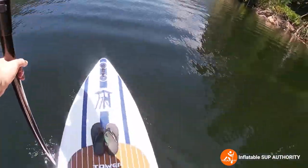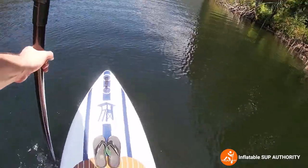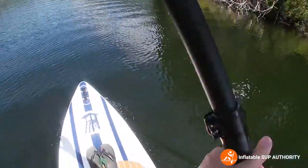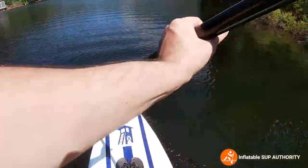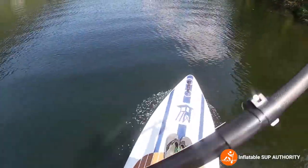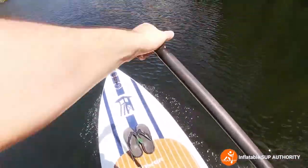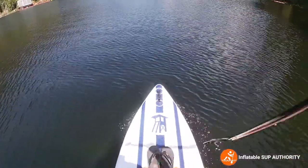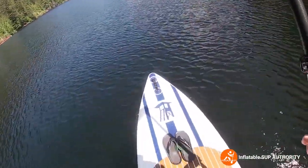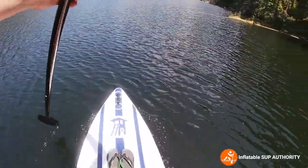The conditions I would use this board for are definitely calm lake conditions — it's a beautiful day here on Bunsen Lake. I'm not sure about windier coastal conditions where there's more waves and surf. My old board had a pointy nose just like this Tower one, and I found that waves really swayed it one way or the other. I'm not going to say this board does the same thing because I haven't tried it yet, but I'll let you guys know or link it in the video.